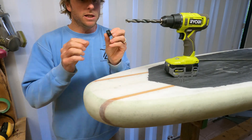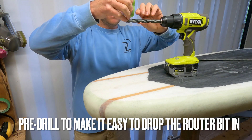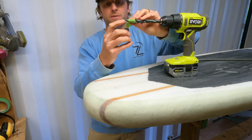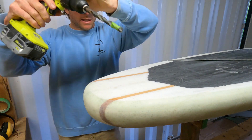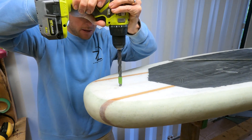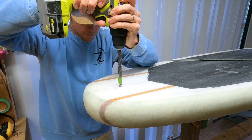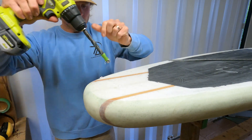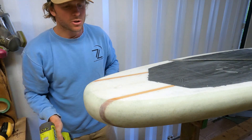Using the leash plug thickness as a gauge, I'm marking with masking tape around the drill bit so the tip won't go past the width of the plug. Then we drill straight in. This isn't the finished hole — we'll route out the larger hole after — but we just want to get through that fiberglass first. You can see it drops in very fast once you get through. We do the same thing at the nose.